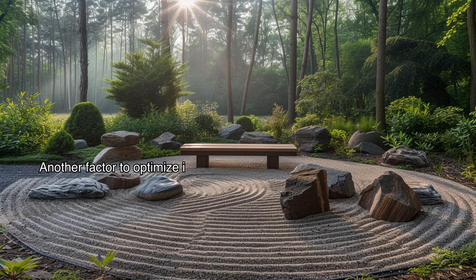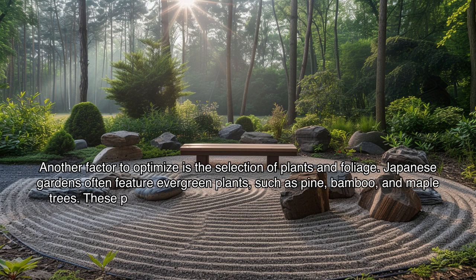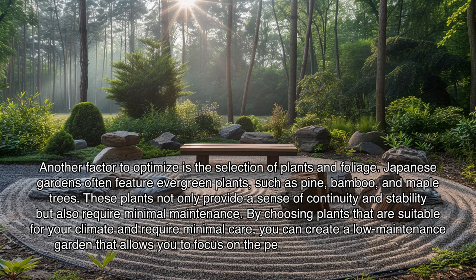Another factor to optimize is the selection of plants and foliage. Japanese gardens often feature evergreen plants such as pine, bamboo, and maple trees. These plants not only provide a sense of continuity and stability but also require minimal maintenance. By choosing plants suitable for your climate and requiring minimal care, you can create a low-maintenance garden that allows you to focus on the peaceful aspects of your zen experience.